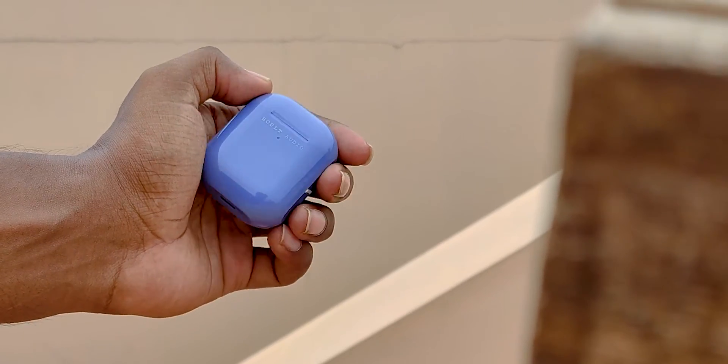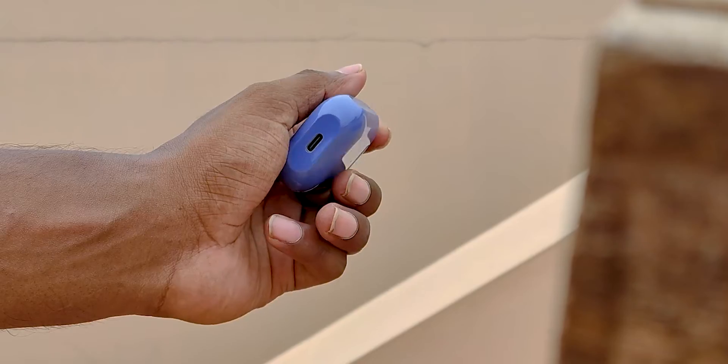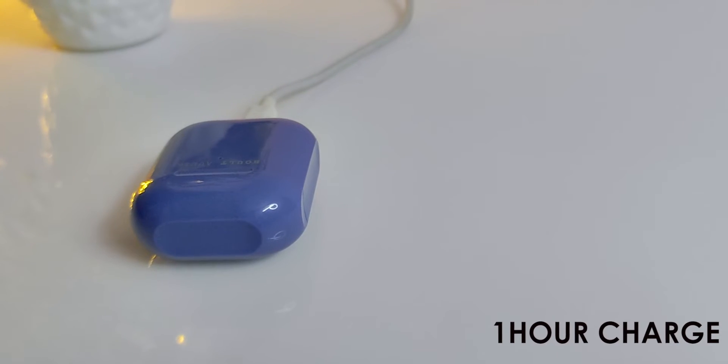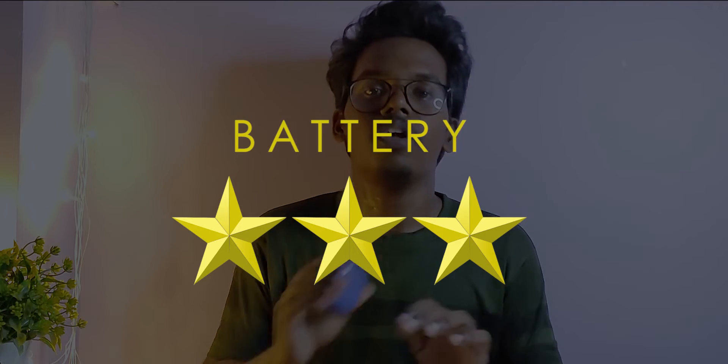Coming to battery, the total backup with the charging case is around 18 to 19 hours. A single earbud usage gives around 4 and a half hours of backup. The case charges via Type-C with a minimum 5W output. The battery backup rating is 3 stars.